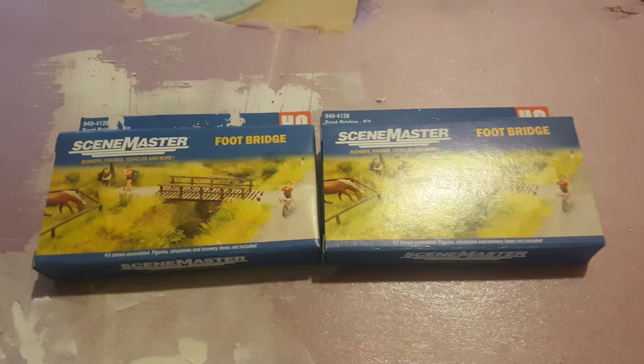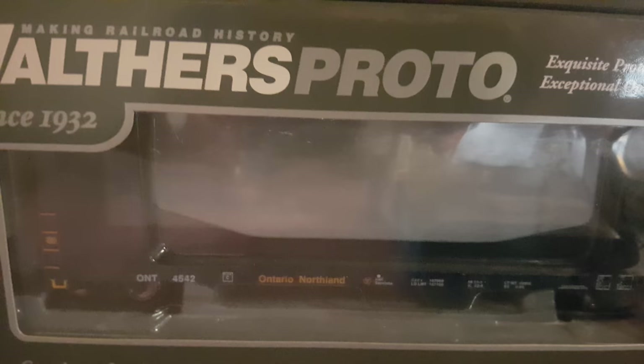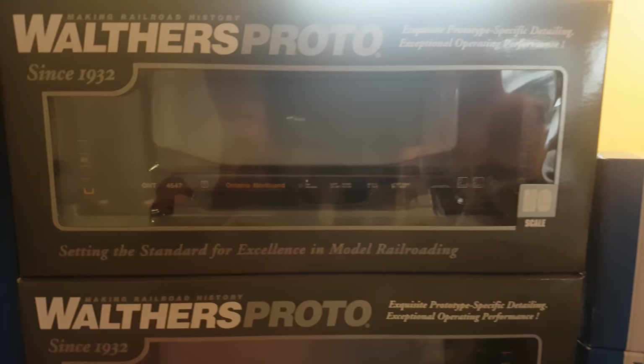Let's go back to more goodies. We got the ONR Bulkhead flatcars — numbers 4547 and 4542. I saw those and, definitely building up an Ontario Northland fleet, I couldn't say no to those.